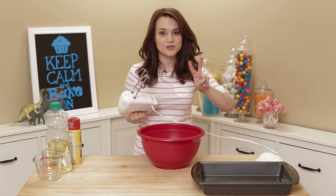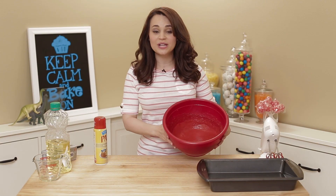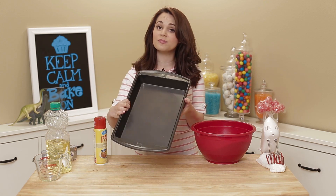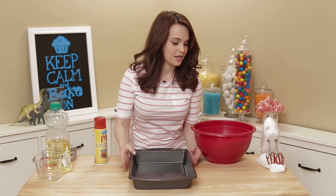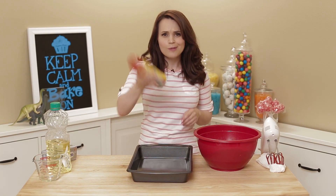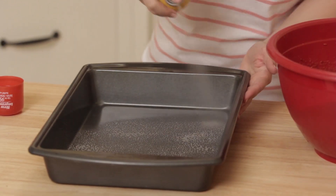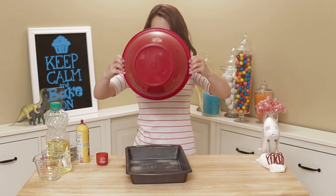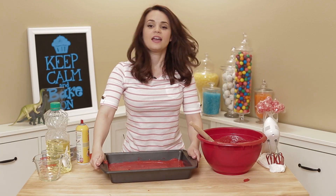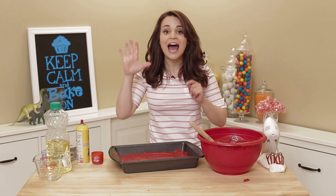Then you beat on medium speed for 2 minutes! Once your batter's all mixed, we are going to grease our pan. I just have a rectangle pan — nothing fancy — it doesn't matter what shape or size, because we are going to crumble our cake once it's baked. Just open the baking spray, spray your pan, get all the corners, and then pour your batter in. Give it a little tap! Now you're gonna pre-heat your oven to 350 and bake for 35 minutes!